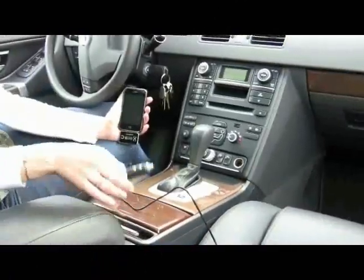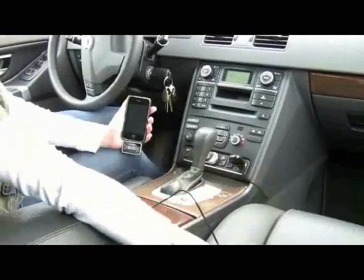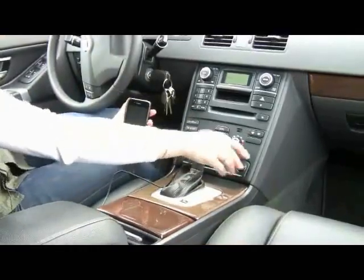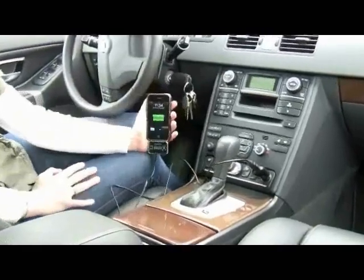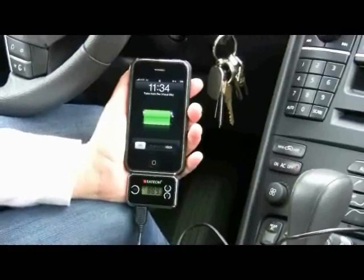This product also comes with a charger. You plug it into the cigarette lighter in your car, connect the USB cable, and connect the bottom into the FM transmitter. Now you can charge your phone or iPod and listen to music at the same time.